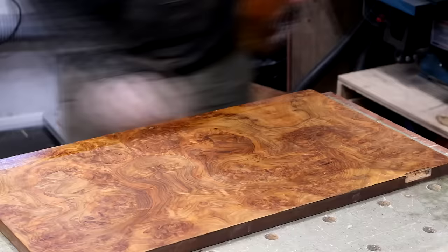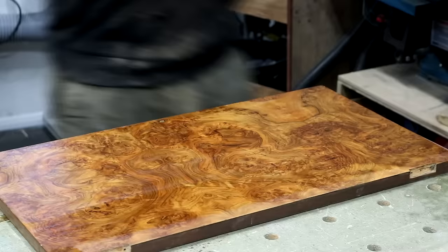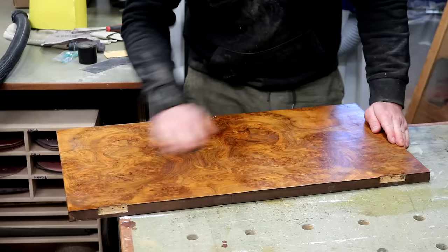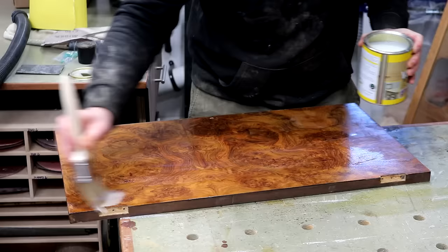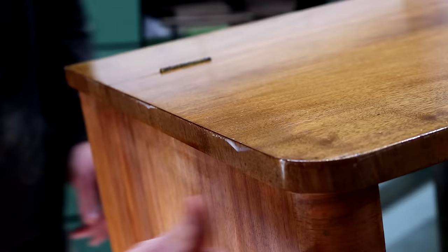The doors also got a couple of coats of shellac, denibbed in between. Because of the figure in this grain I mainly sanded in a circular motion. I then applied a coat of water-based varnish to help seal everything that I'd done so far. All of the finishes that I'm using in this video can be found in the my tools link in the description box, including the shellac and the varnish.